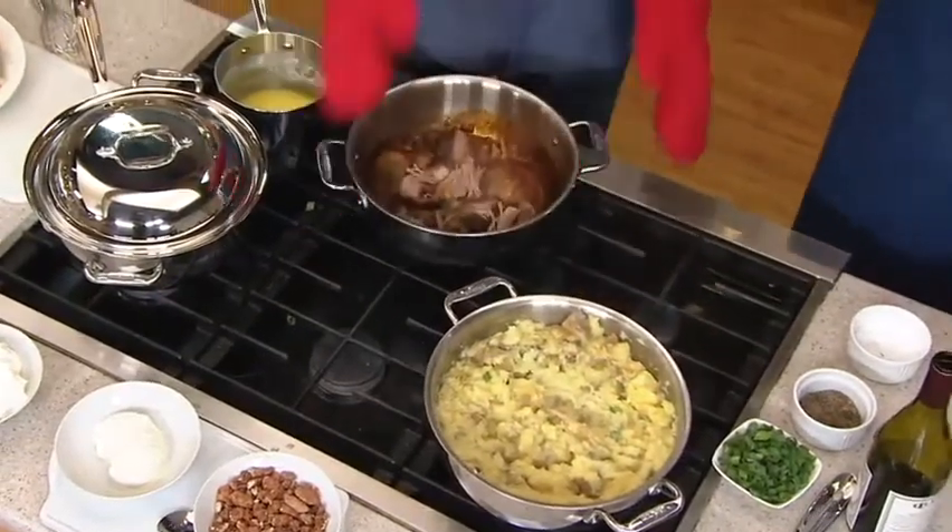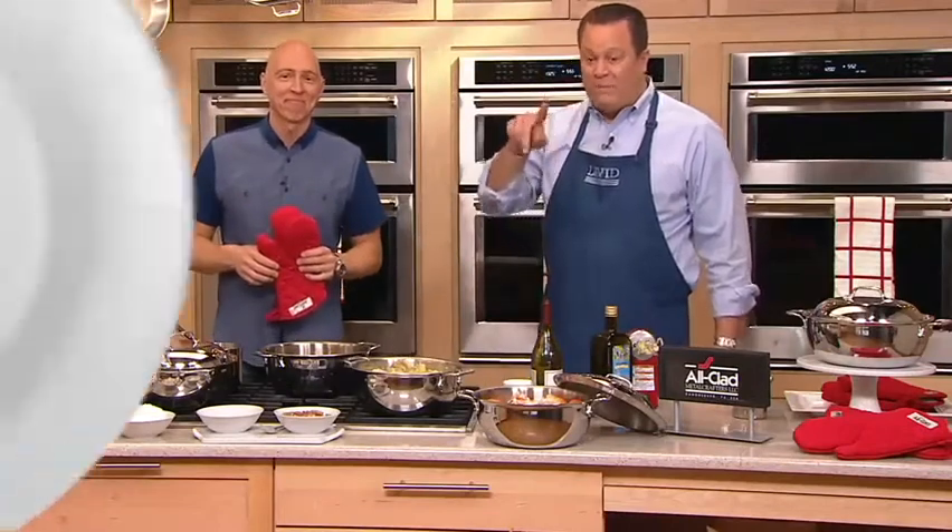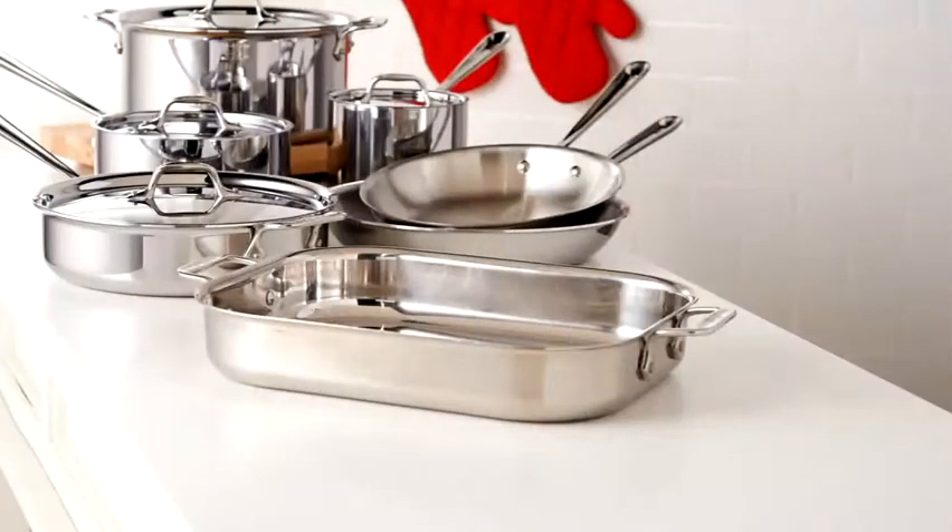Mr. Roman, always a pleasure, sir. Happy Sunday — this is K44544. Quick update on the 13-piece set: we started with 750, and now only a few dozen are left to go around. Those are almost gone.